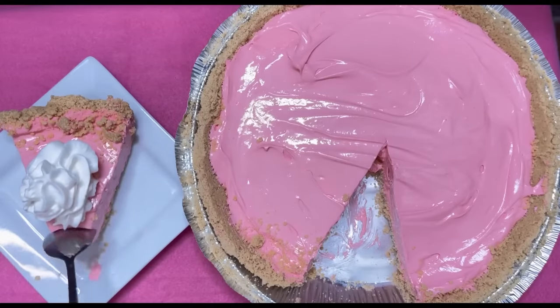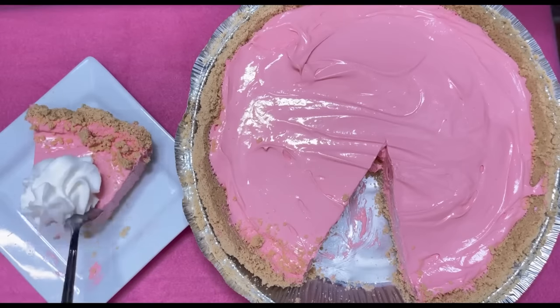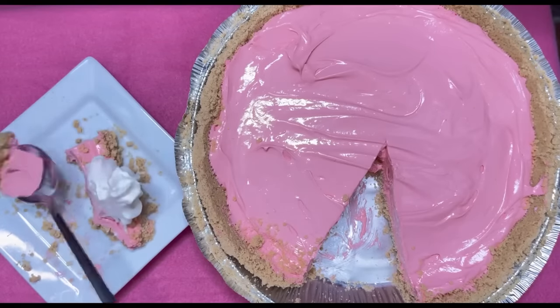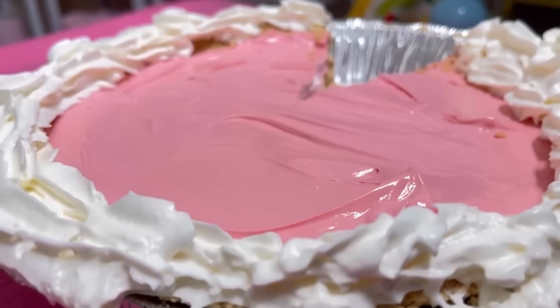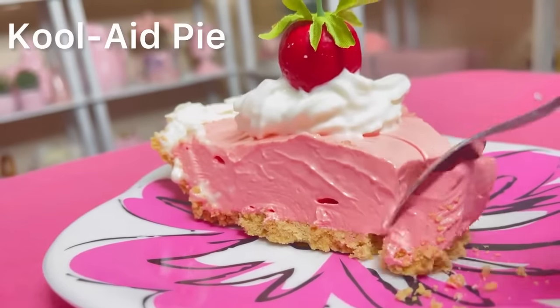Let's go in. Mmm! Oh my God, this is good! So good, guys — you guys have got to make this. I am impressed. I went ahead and put some whipped cream on it. I didn't think it was going to taste this good. Let me have another taste test, just in case I'm tripping.